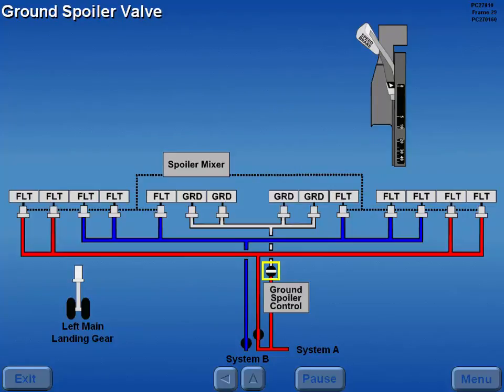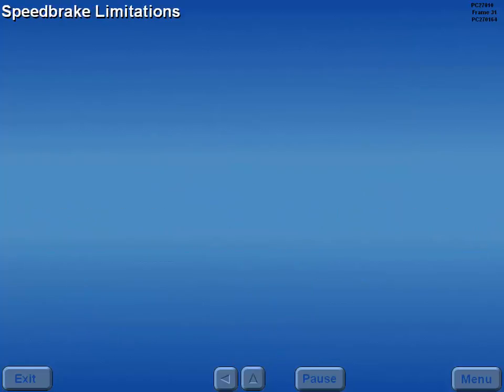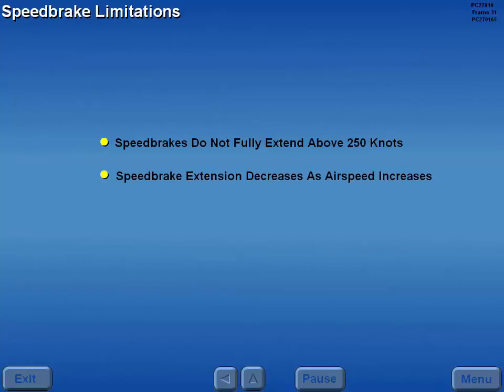On the ground, spoilers are activated by a ground spoiler valve on the left main gear. When the left gear strut is compressed, the ground spoiler valve opens and movement of the speed brake lever out of the zero detent immediately deploys the ground spoilers to full extension. Speed brakes do not fully extend above 250 knots; the amount of speed brake extension decreases as airspeed increases due to air loads.